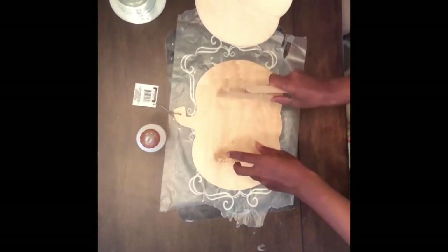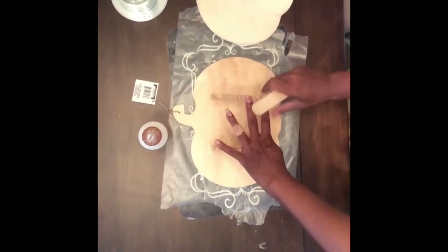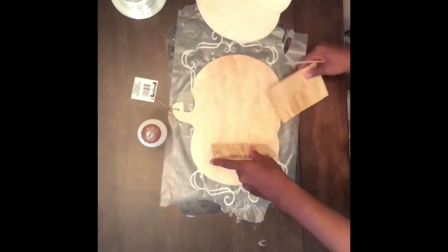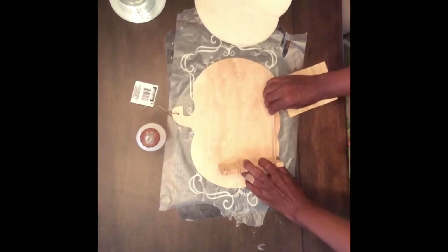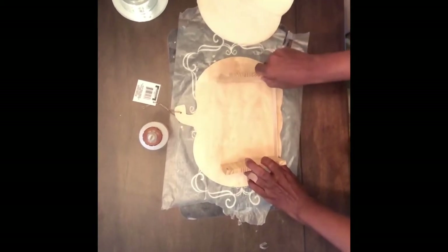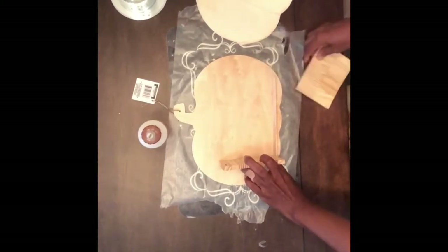Once I was finished with the hot glue outline on both sides, I wanted to double check how I was going to set up the walls and the bottom portion before using my Gorilla wood glue to glue everything down.